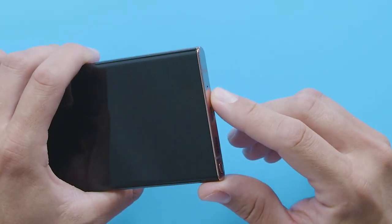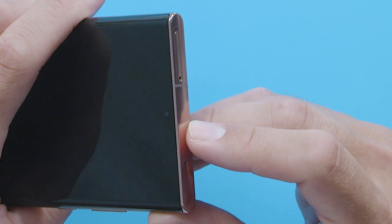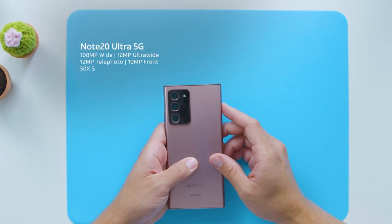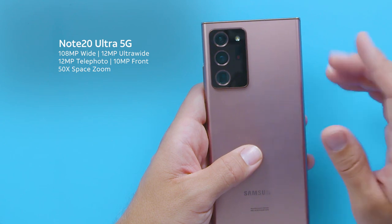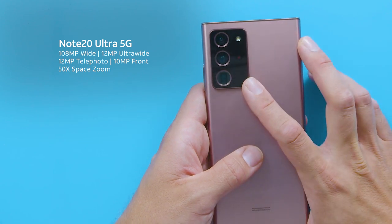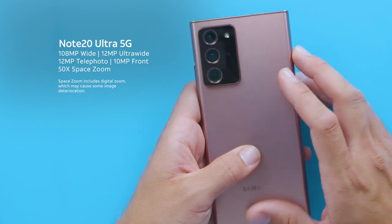Here is the microphone and USB slot. On the right side of the device is the unlock key that you can double press to quickly use your camera, and your volume up and down keys. On top is a mic port and the SIM card slot. Turning the device over, you can see that the Note 20 Ultra 5G has a large and powerful camera. The wide-angle rear camera is mammoth at 108 megapixels. There's also a 12 megapixel ultra-wide and telephoto lens and 10 megapixel front camera. It has a very cool space zoom feature that lets you zoom in from afar up to 50 times.